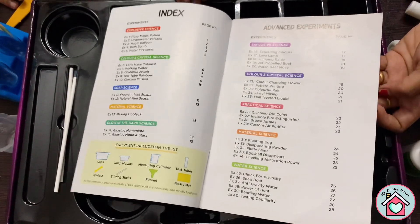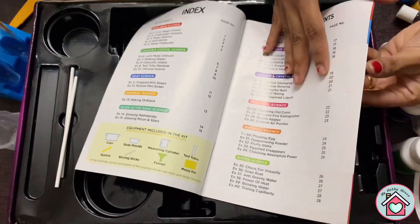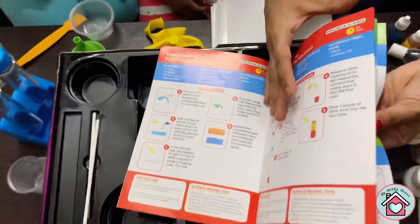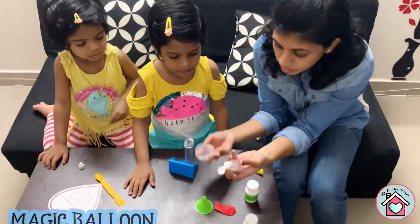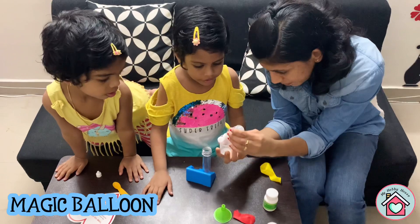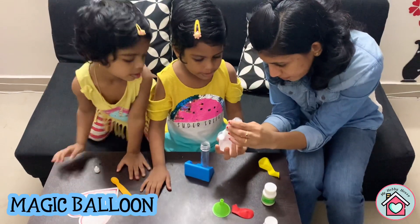So you can see there are 40 experiments that you can do with this kit. The initial experiments are very easy and it gets a little harder as we go further. So let's try an easy experiment from this kit — it's called the magic balloon.